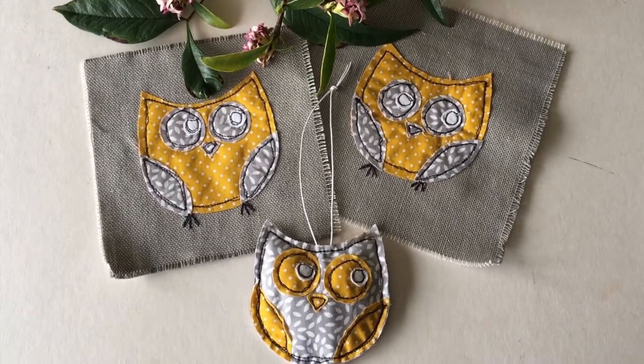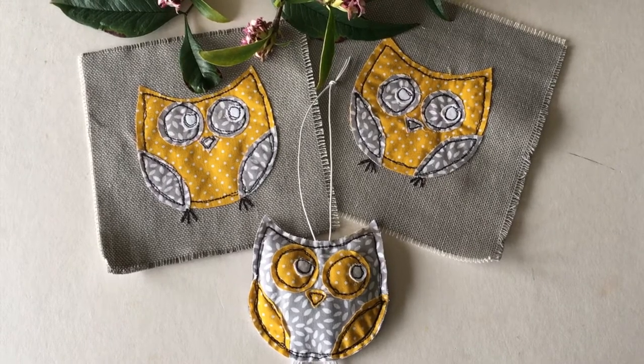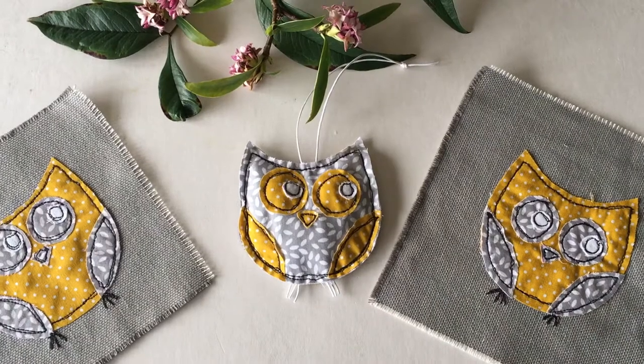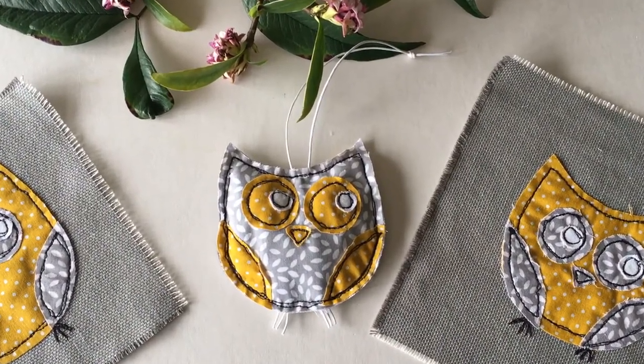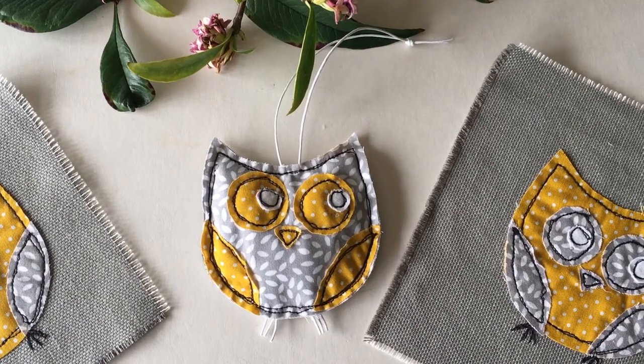This is Lesson 4 in Daisy Knots How to Draw with your Sewing Machine. Welcome and let's get started. In this lesson we are going to use the same owl that we used in Lesson 3, but we are going to make a 3D version of him.